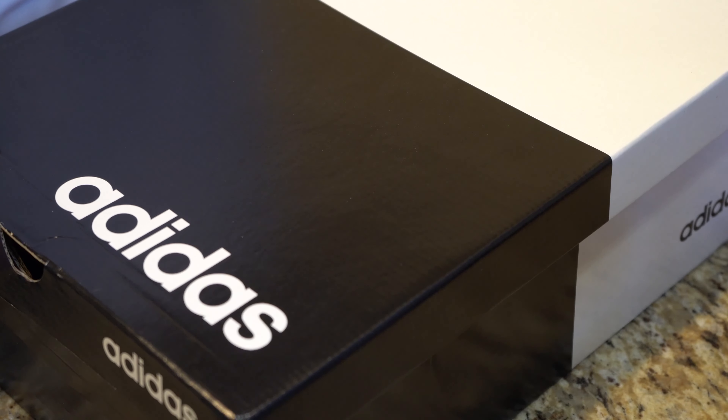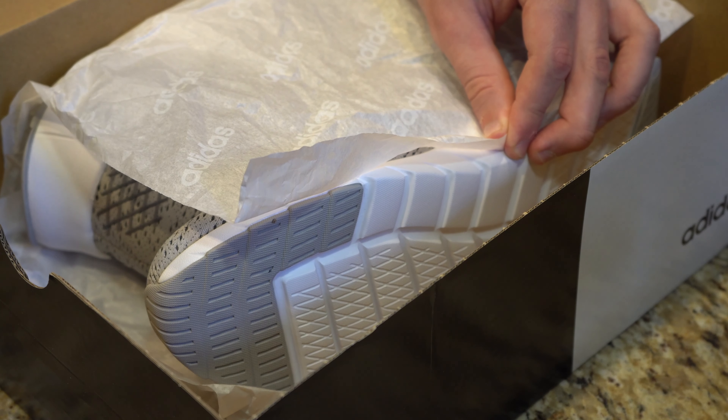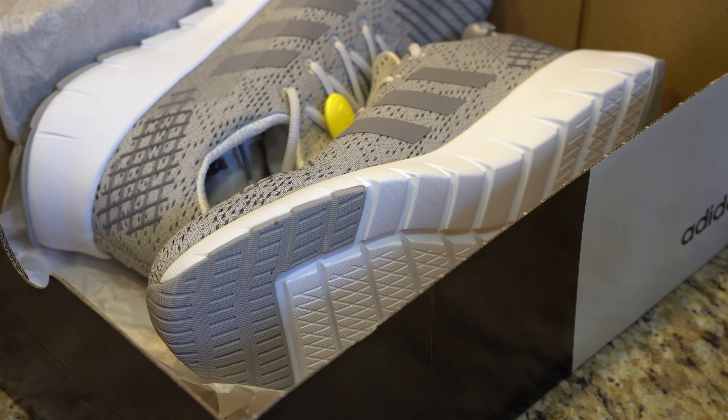Without further ado, let's go ahead and get this box open. Nothing technical about this item other than they're just really stylish and they make you feel good, and they might even make you look good if you use them right. So let's go ahead and lift off the wrapping paper here.